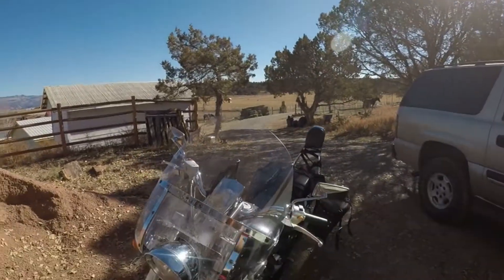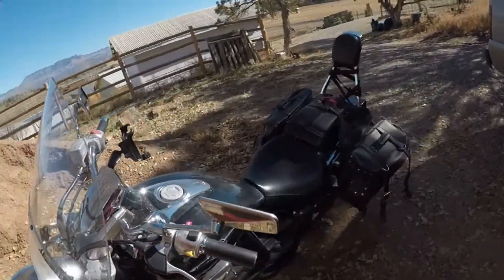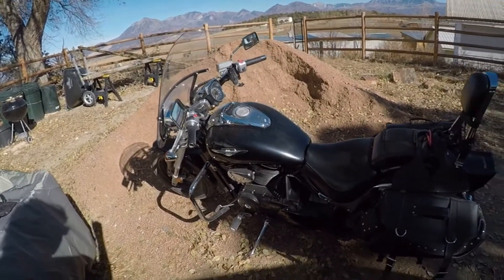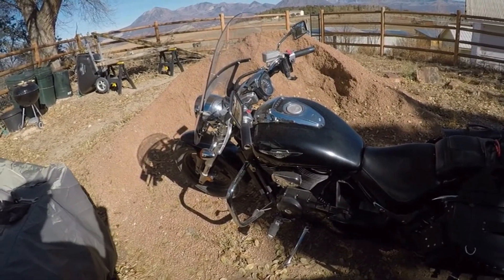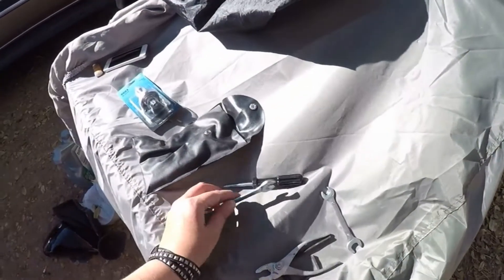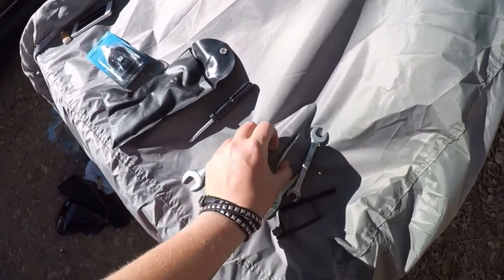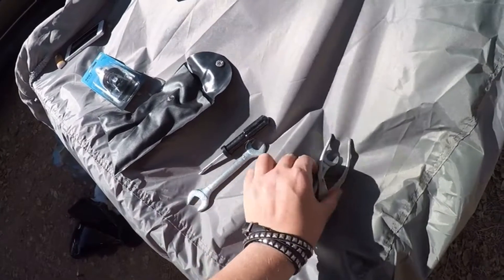My bike is a 2008 Suzuki Boulevard M50. It has seen me ride across Canada and the US — I'm up to something like 20,000 miles now in five months. I kept up the services, oil changes, and filter changes, and he did awesome. All of these tools come with the bike, they're just in a side panel. A lot of the things on this bike you either use an allen key or one of these spanners — or wrench, I'm not sure what you call it in the US.